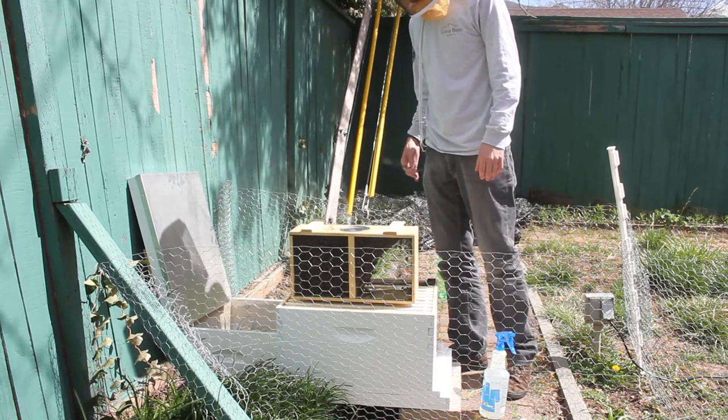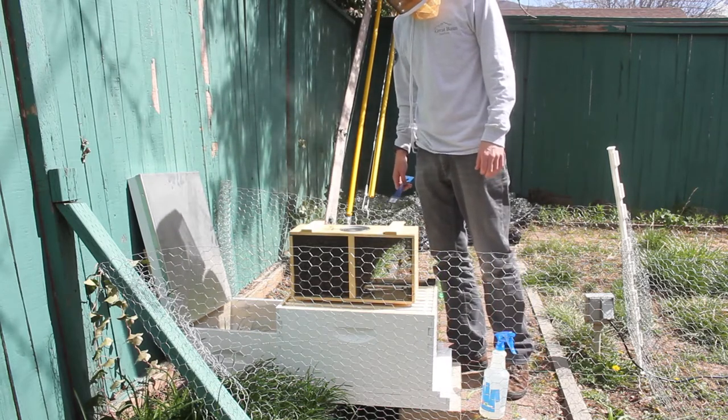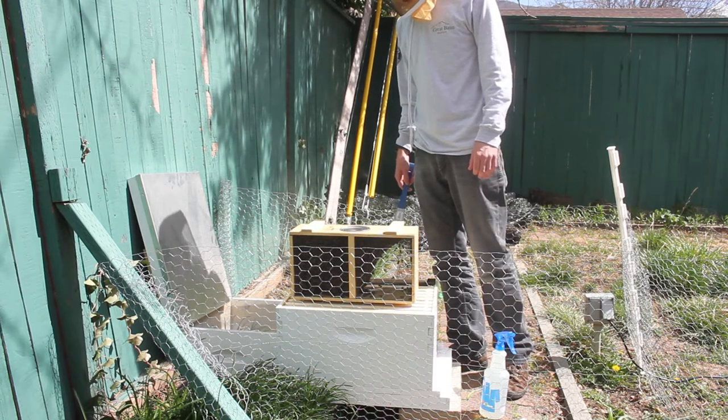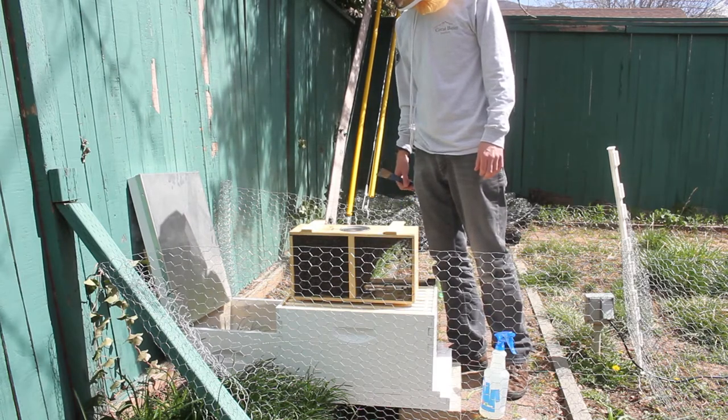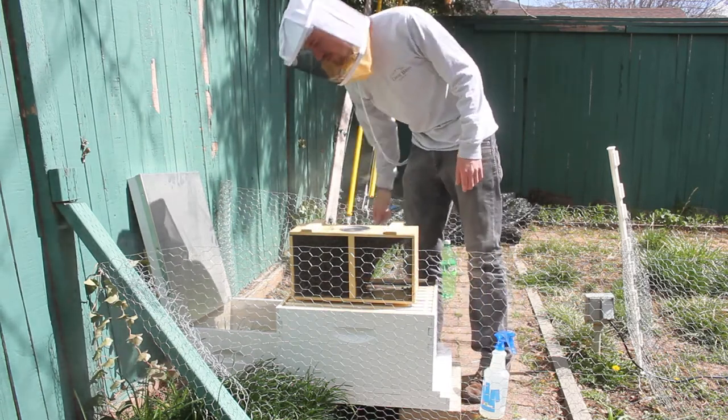I'm going to be installing these for the first time, trying not to mess this up too badly. I'm recording it so that I can learn from my own mistakes and also hopefully maybe help someone else who's going to be doing the same thing.